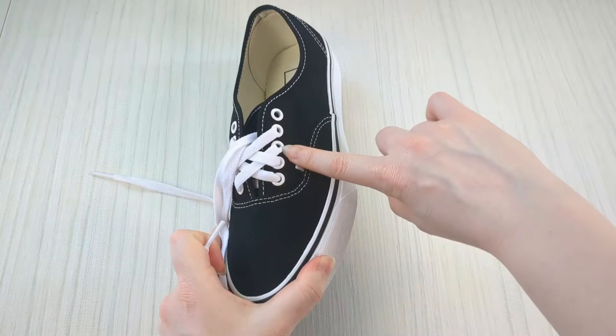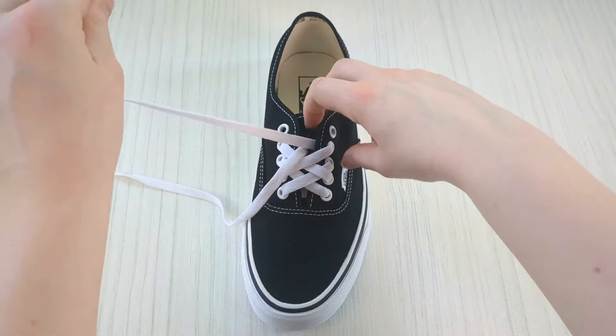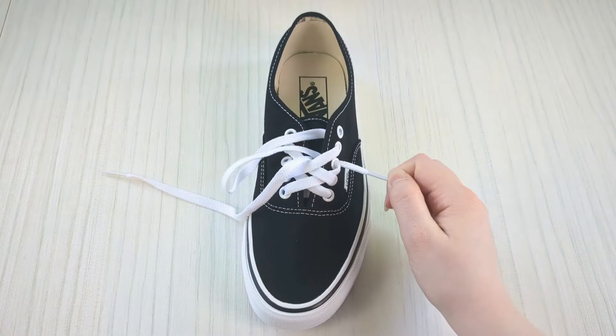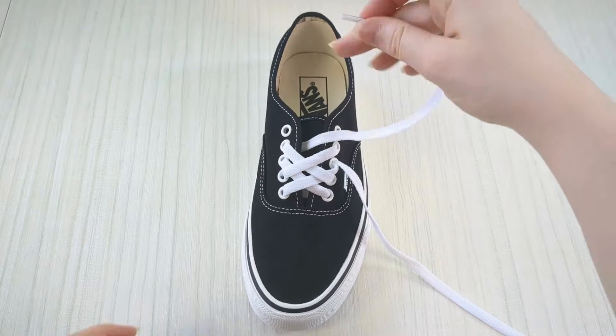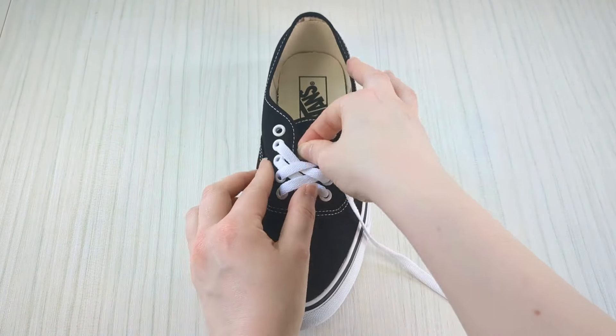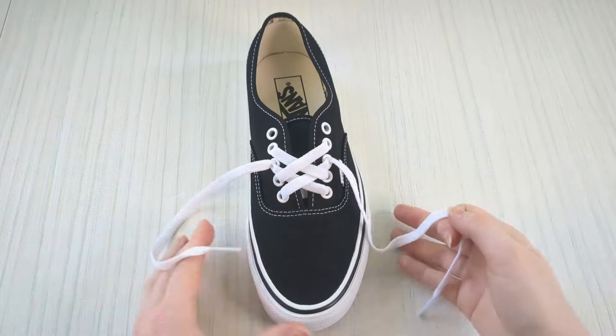Now take this lace and bring it up into the third eyelet up from the bottom, from underneath — just wriggle that lace end through and pull it through. Do the same on the other side: count the third eyelet up from the bottom and bring that lace end up through it from underneath.